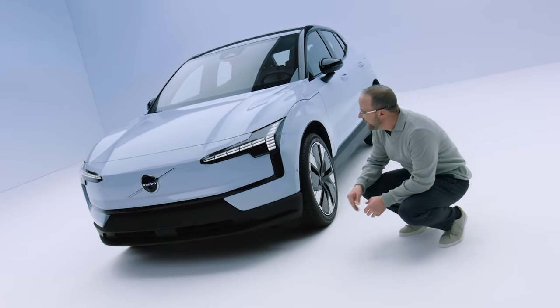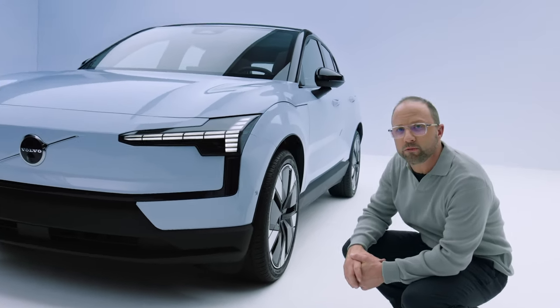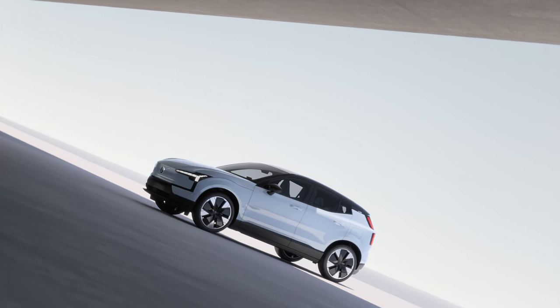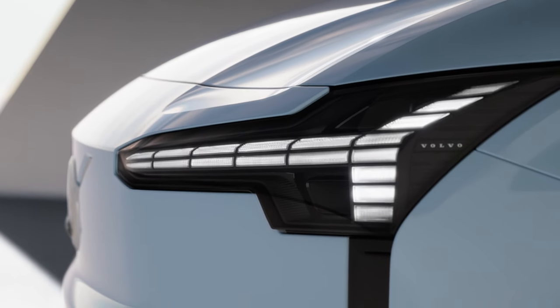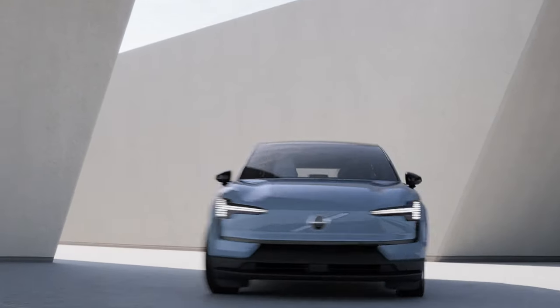This is called an air curtain. It allows and enables the air to flow efficiently around such a short front end and open up into the wheel arch area. As you approach the EX30 you're met with a welcome sequence — the car wakes up and an animation plays, letting you know that it's ready to go when you step inside.